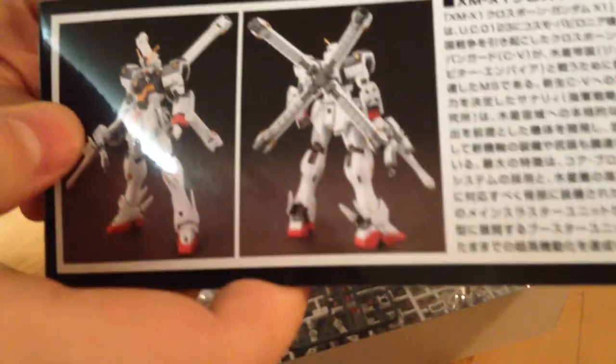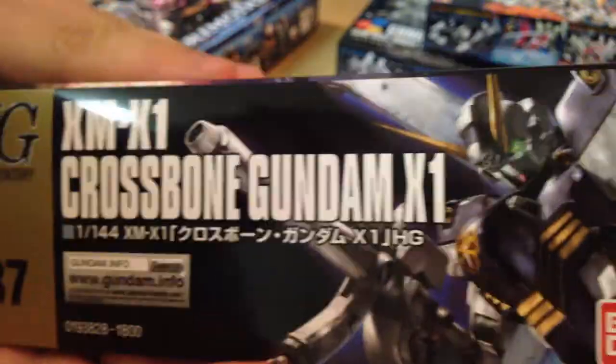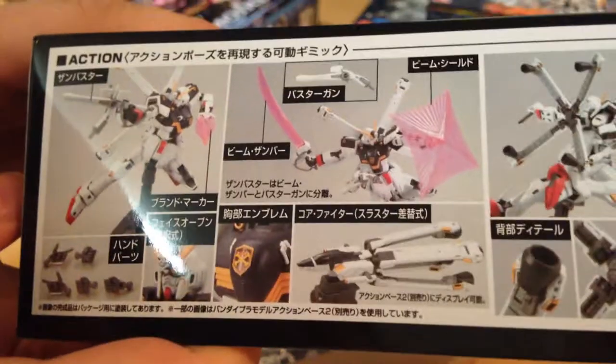First off, box art. This is the X1 Crossbones, badass as it is. It's one of my favorites from the UC timeline, in fact.